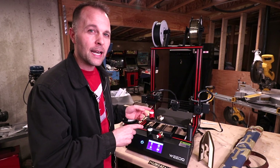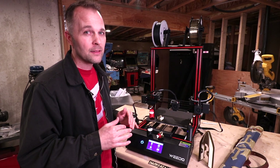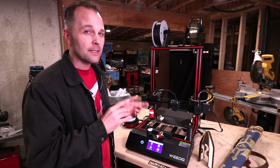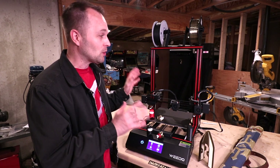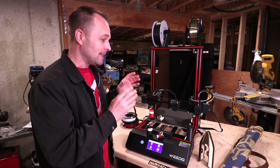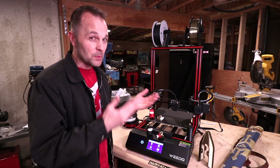This printer costs $689 — that's retail price. They're launching their Kickstarter October 20th, so like right now, and that is a special price — I think it's $500. Is it worth it? I think absolutely it is. I have just a regular simple 3D printer, and this does some awesome things that the other one just can't do, so there's almost no comparison.